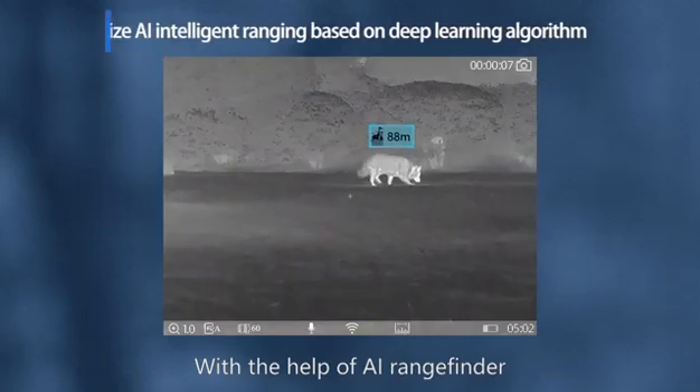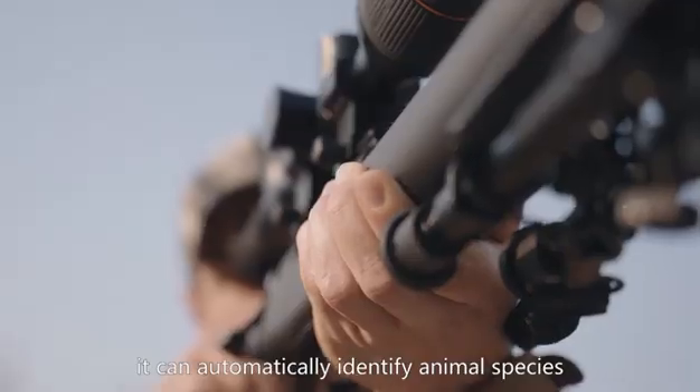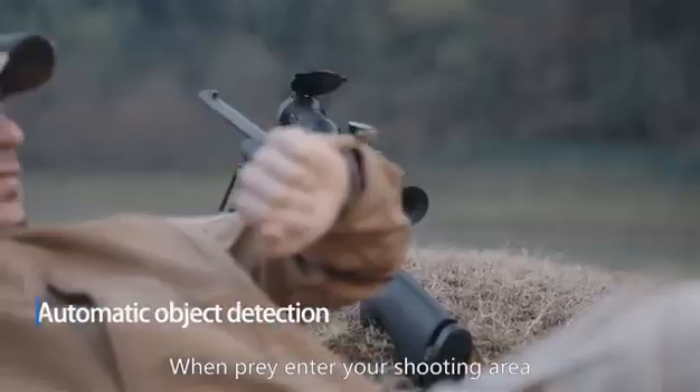With the help of AI rangefinder, it can automatically identify animal species and measure the object distance. When prey enter your shooting area,